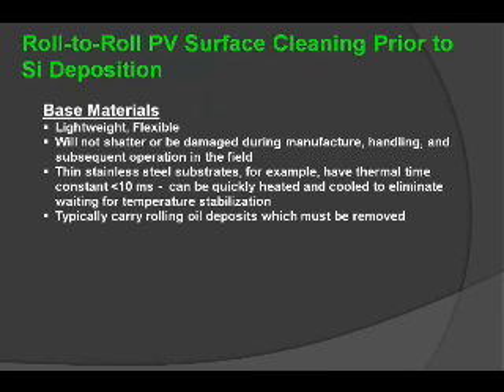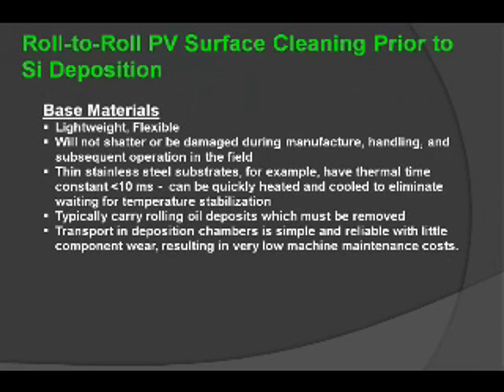Stainless steel substrates can carry rolling oil deposits which need to be removed. In doing so with an atmospheric plasma process, you can actually remove those depositions and create low maintenance costs with regard to the material that is transporting those particular substrates.